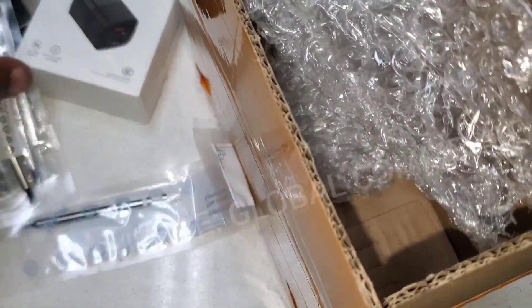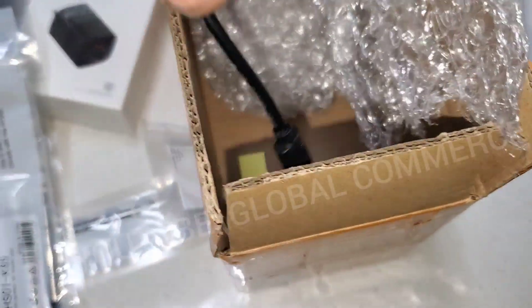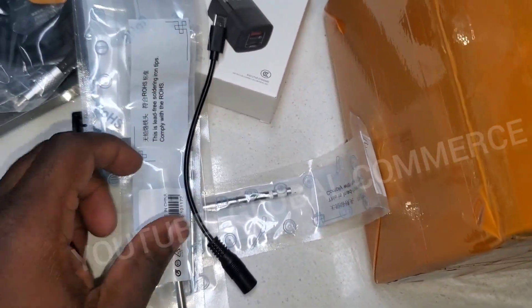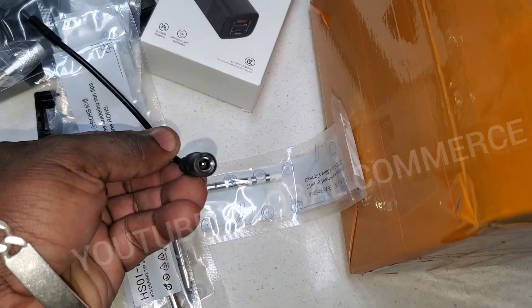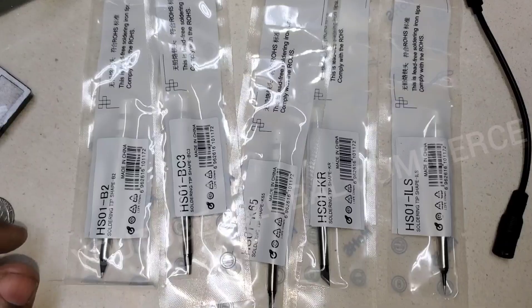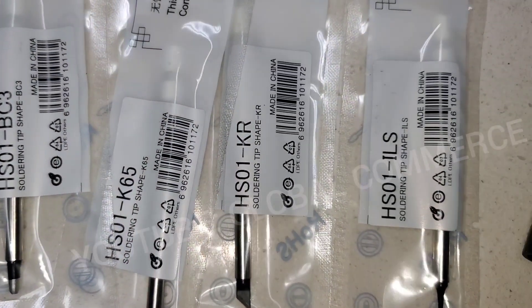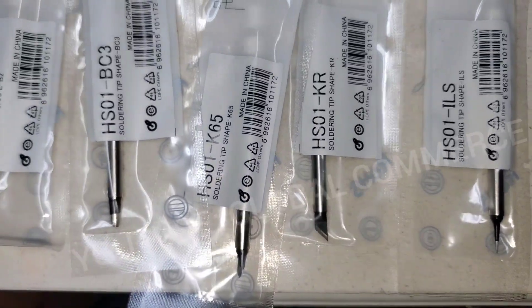By the way, this is going to be an honest review — this unit was purchased with our own funds, not sponsored. There's also a little sponge and all the different tips. You can pause to see the part numbers.